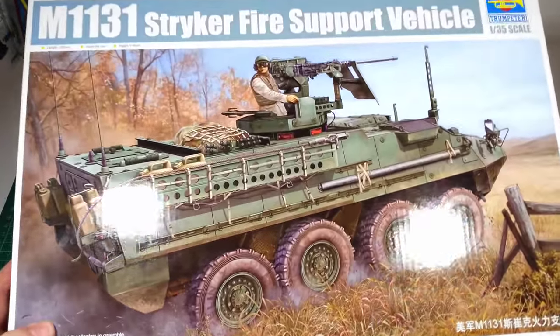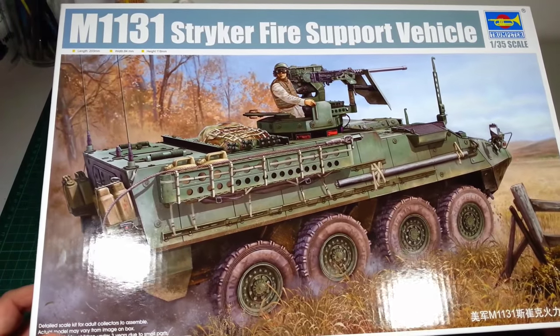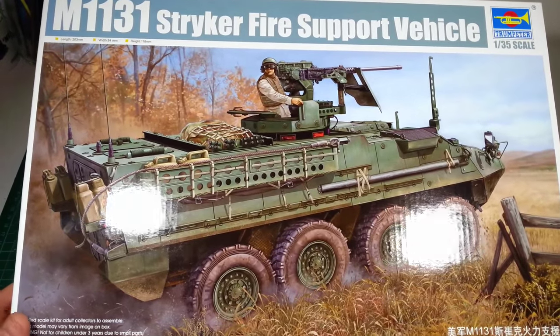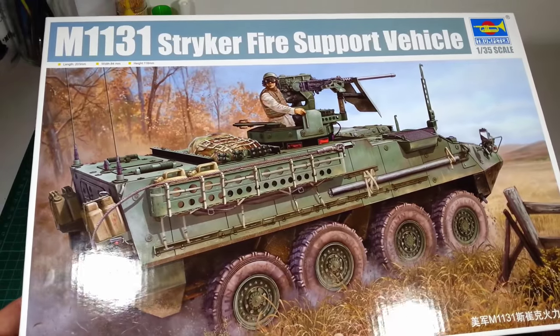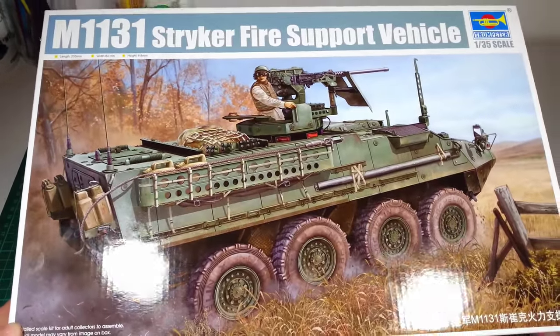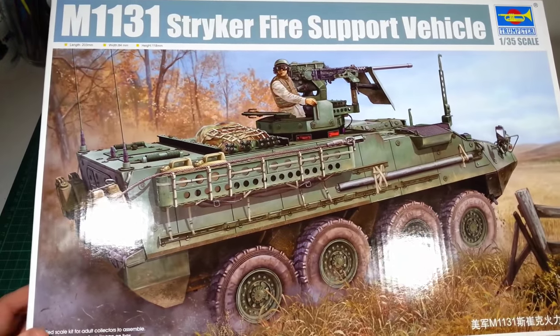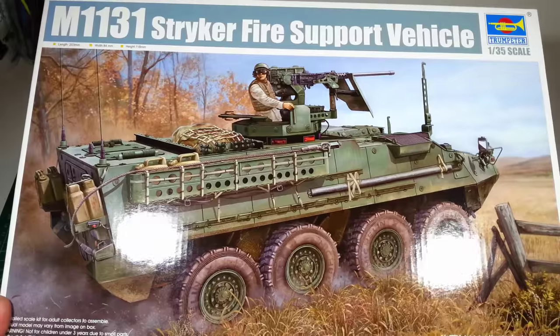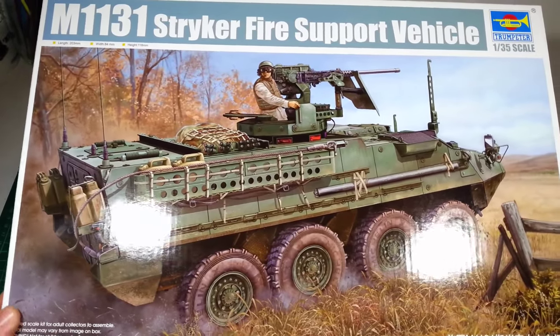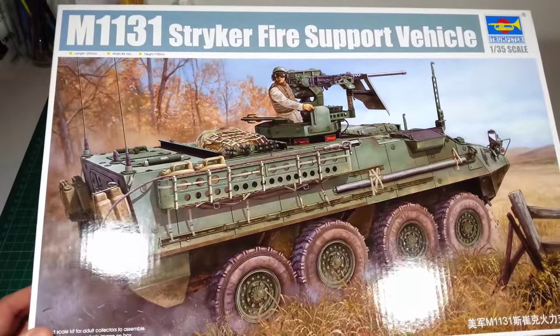I quite like the subject of the Strykers. I built a LAV3 Canadian version earlier this year and I just found the kits to be really enjoyable. It's a really nice kit to build up. So I've always wanted to continue building the various LAV and Stryker variants — all the different versions. I just found them to be really good, solid kits.